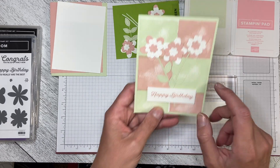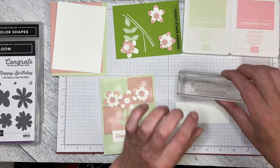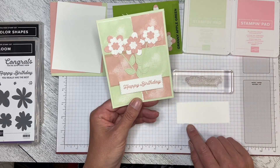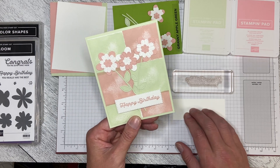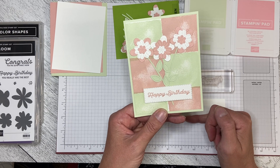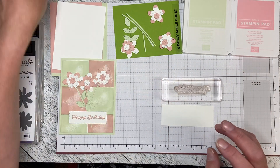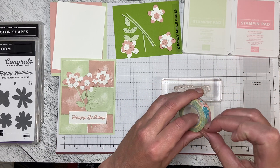On the card it just says 'happy birthday' but the greeting actually is 'happy birthday you really are the best.' I tried a couple of ways to block off the letters from the bottom that I didn't want. The first way I tried was inking up the stamp and then putting a piece of paper across the bottom of my cardstock, stamping it so the 'you really are the best' showed up on the waste paper. I did end up with just a little shadow though, so I've been playing with how it could work. My solution was washi tape.